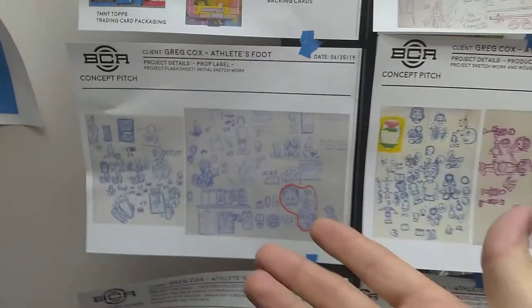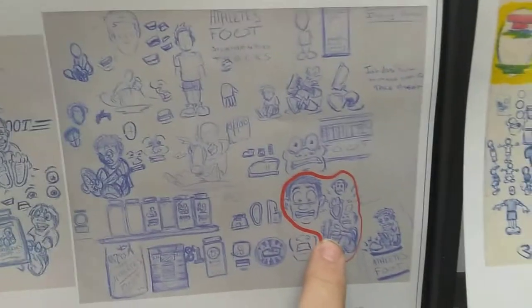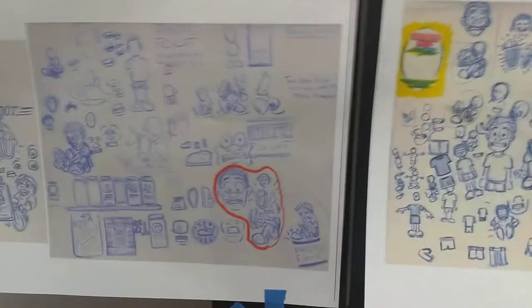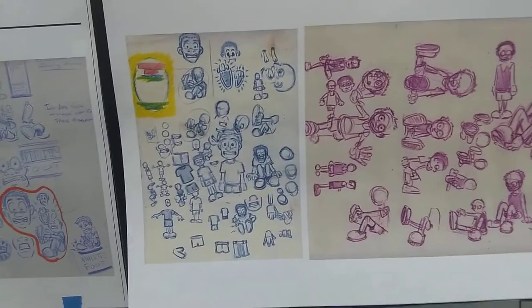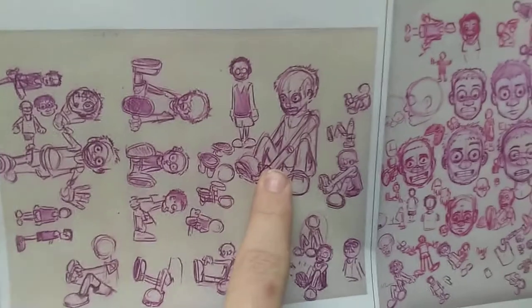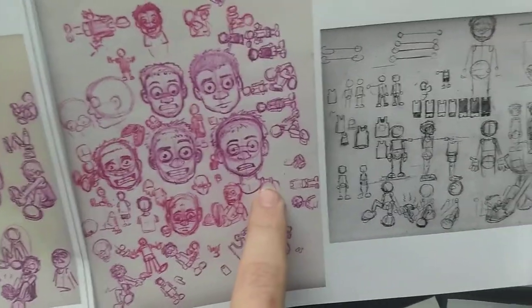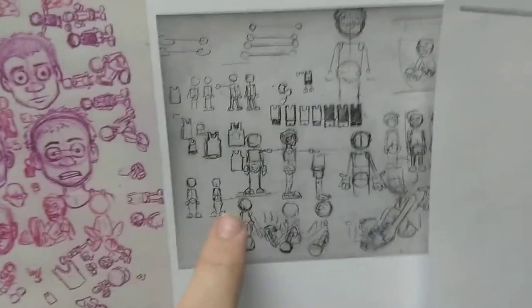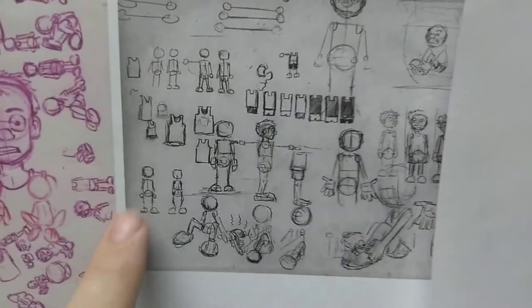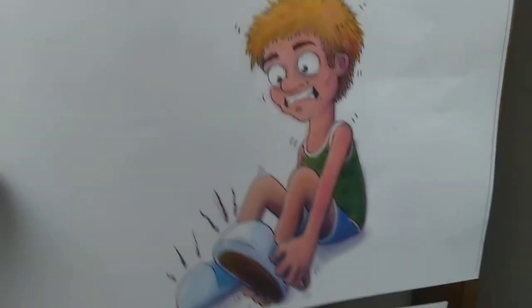As you can see there's a lot of visual stuff to sort through, and the best clients are the ones who can look at all this sketch work and visual material and then come back to me and say 'this is what we want.' Then I hone in on their feedback and whittle it down until I find something I can stick with and continue to refine — in this case a character for a product label and a marketing campaign to hype up the product.